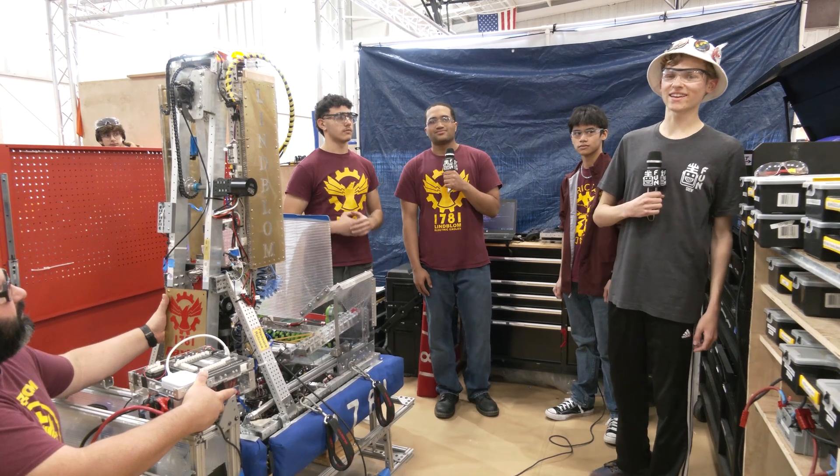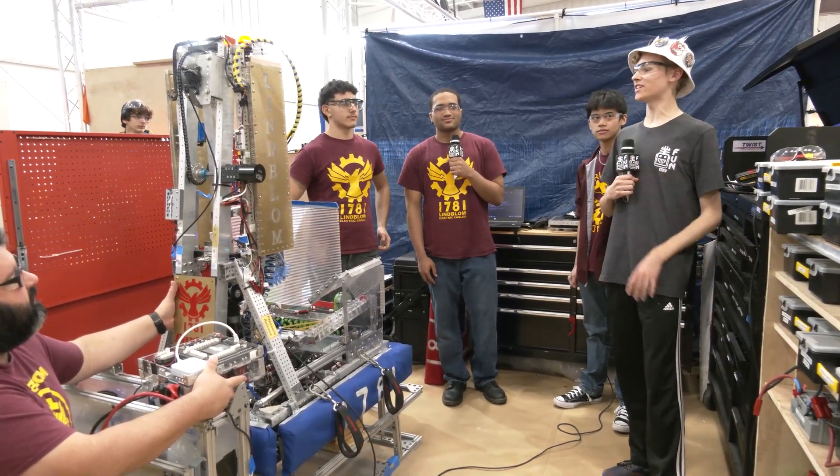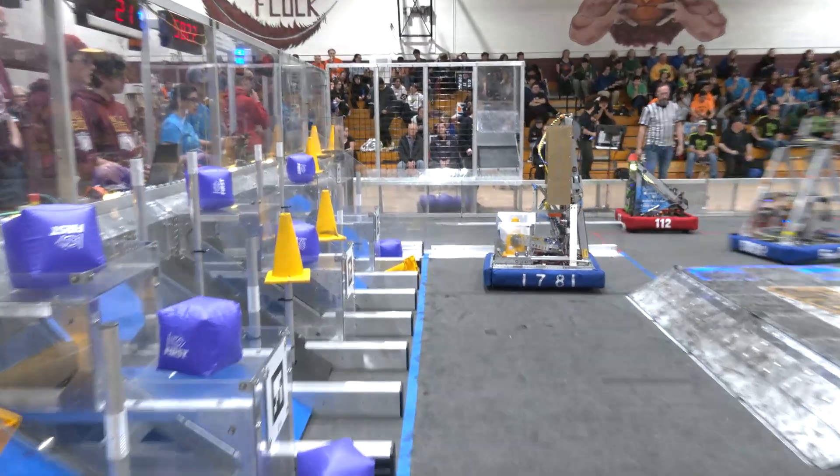Hello! My name is Nick and I'm here at Roboteer Rumble in Sremont, Illinois with Team 1781 Lindblum Electric Eagles. They are your Greater Pittsburgh Regional Finalists.